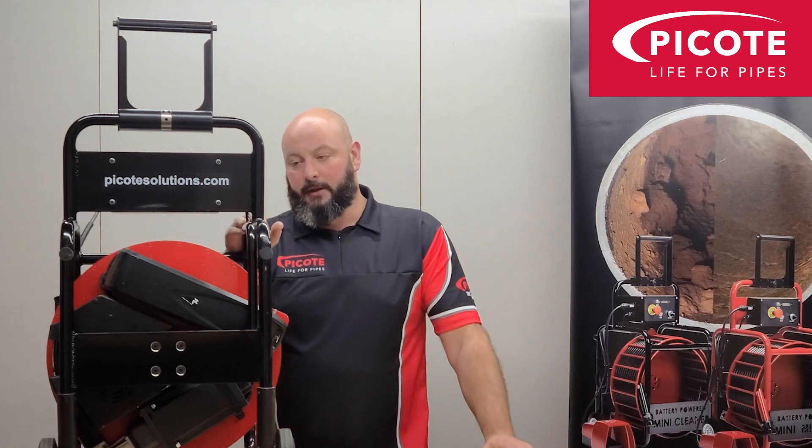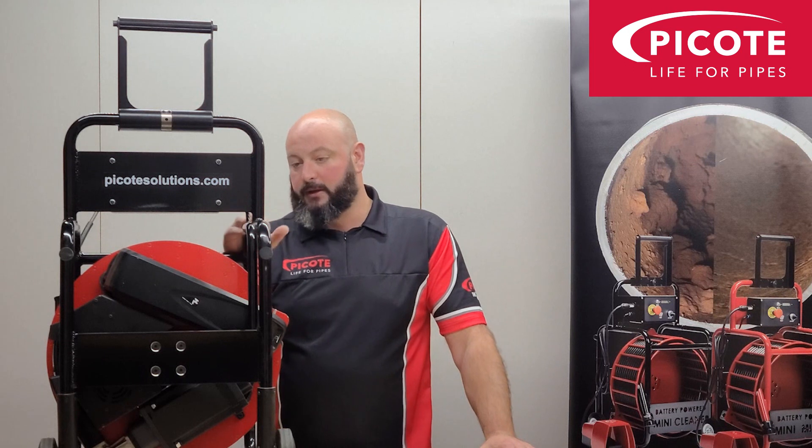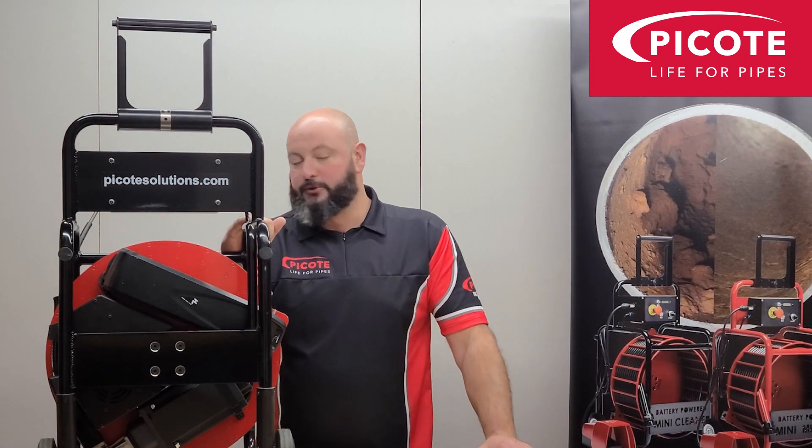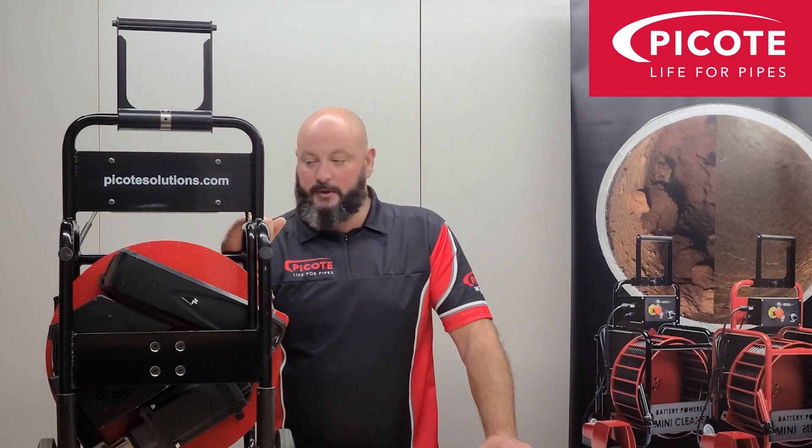It's a perfect machine for plumbers. The price difference between the battery version and the powered version isn't that vast, so for me it's a far better machine. What we'll do now is take you next door and show you the machine going through some inch and a quarter, inch and a half, and some two-inch pipework, and also some p-traps we've got set up.